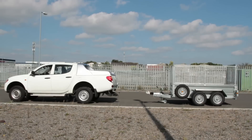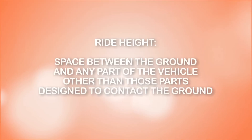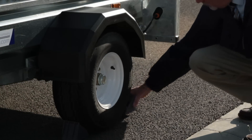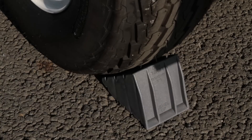Check that the level of the tow ball ride height on your vehicle is relatively level with the trailer hitch. The ride height is the space between the ground and any part of the vehicle other than those parts designed to contact the ground, for example the chassis. Check that the trailer's parking brake has been applied and the trailer is secure. If there is no parking brake then use wheel chocks or wedges.